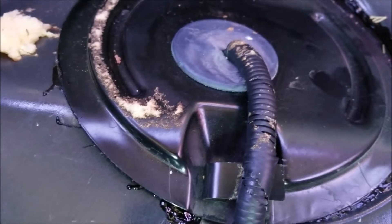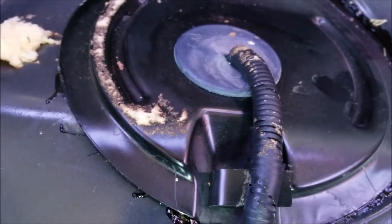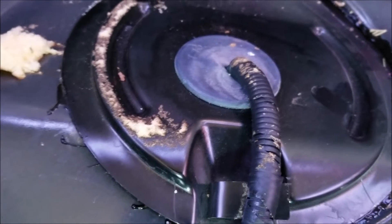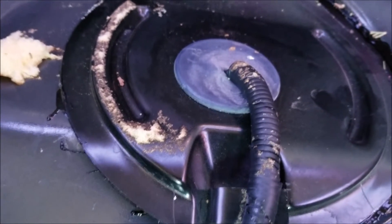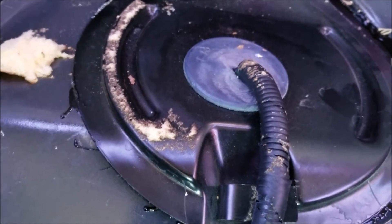If you test and it is getting spark, then you might want to come back to the fuel pump. But as a first step, see if you can hear the pump like that. If it's doing that, more than likely it's working. So we'll move on to the spark next.